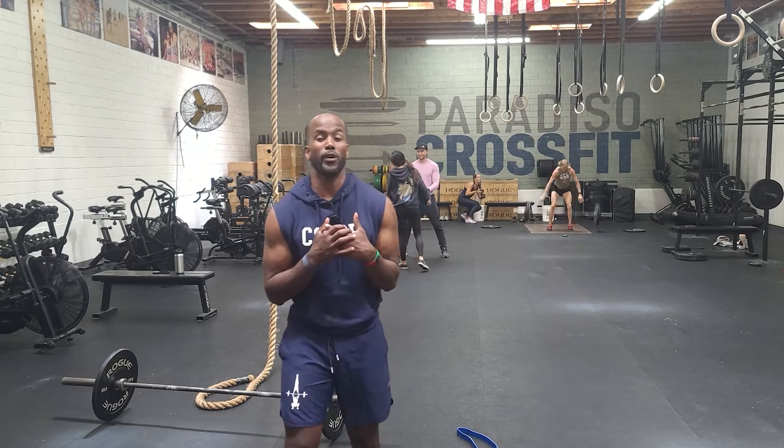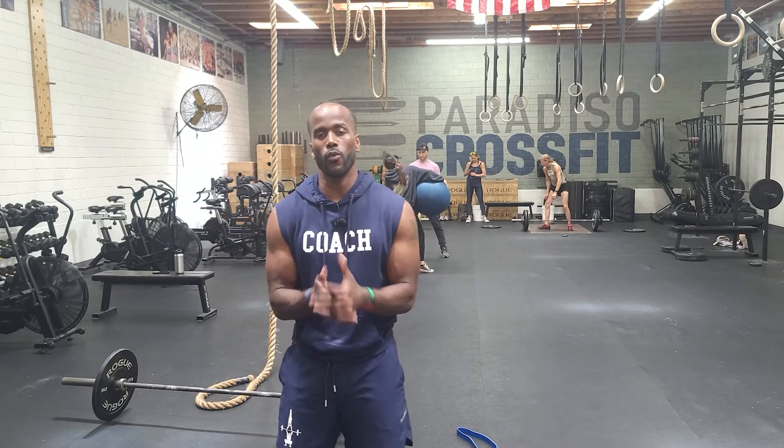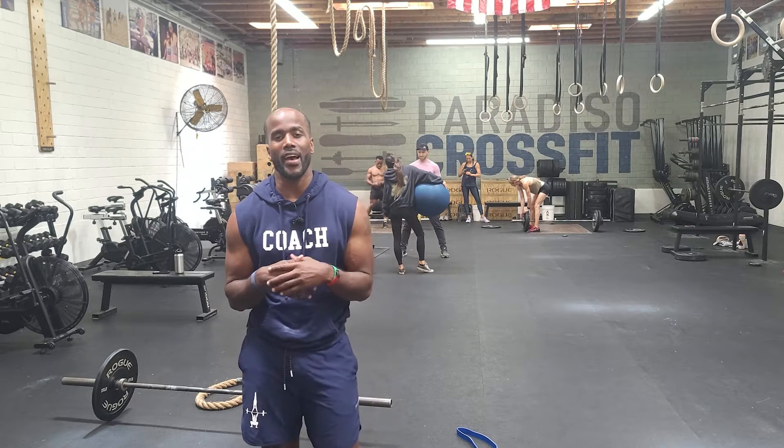Hey guys, happy Saturday. So on this Saturday, what will happen is that every three minutes for five rounds...